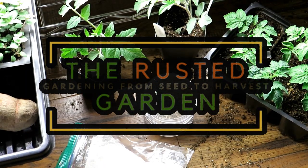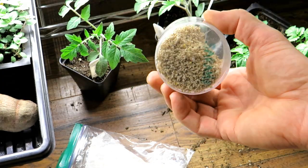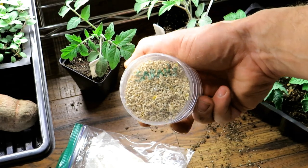Welcome to the Rusted Garden Homestead. In today's video I want to show you the absolute best way to store seeds, and I'm going to use the story of these Sara Galapagos Island tomato seeds.